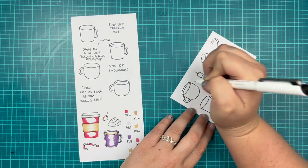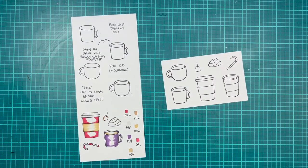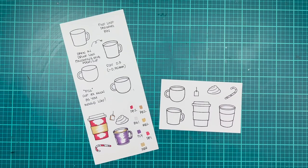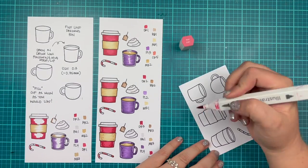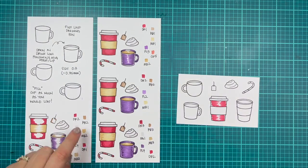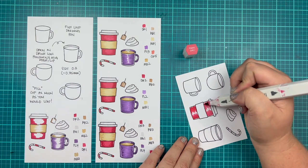The two mugs in the set do not have a drink line, but it's really easy to add one. I'm using a fine line pen that does not bleed with alcohol markers, and I just followed the edge of my cup inside of my mug and created a curved line so it looks like there is a liquid inside. Really great if you want empty mugs or if you want to have a drink inside.